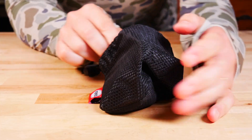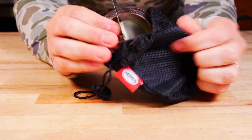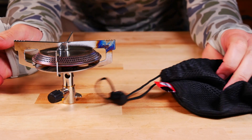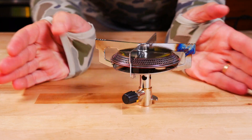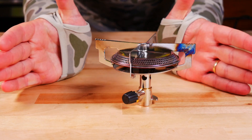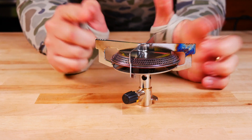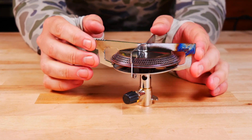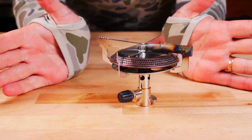This is the Primus Classic Trail backpacking stove — a very, very simple stove with a familiar design to many. It does come with a little nylon carrying case that's better than nothing, I guess. Dimensions are 4.9 by 4.9 by 3.2 inches, weighs 6.9 ounces, output is 10,000 BTUs. Like all Primus gear, it's made in Estonia. The price is $23 — pretty darn good price.